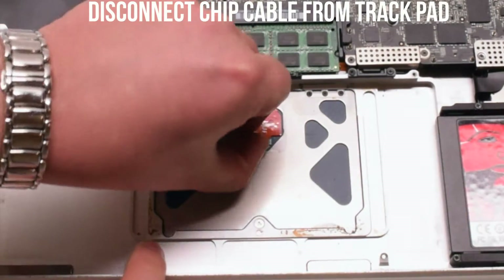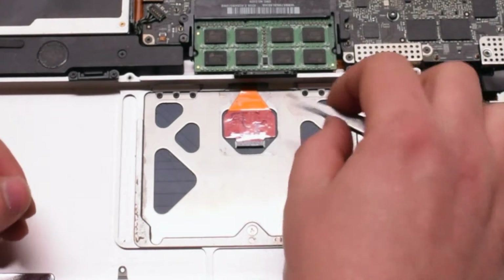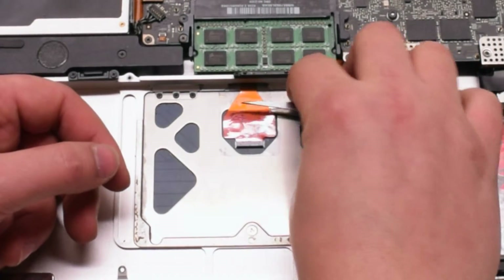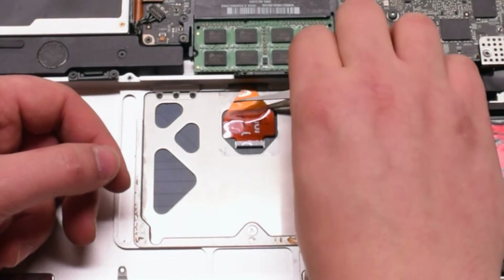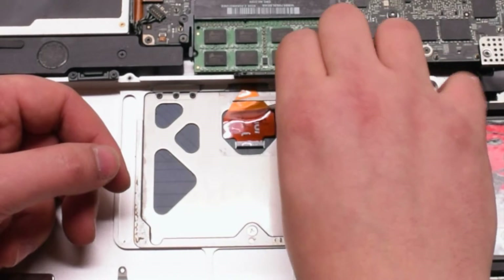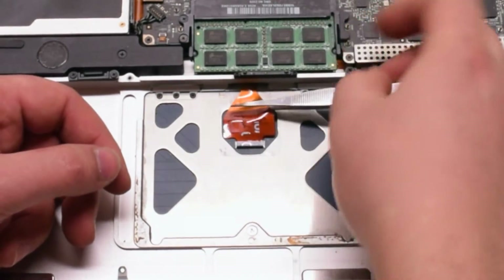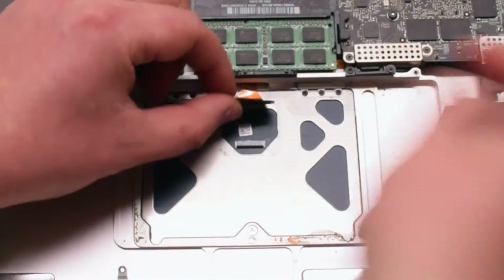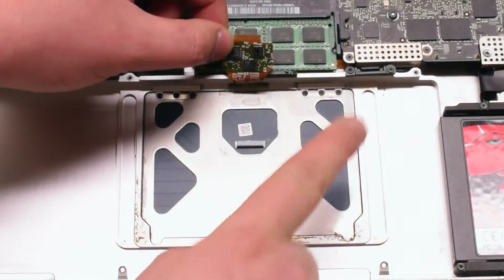Lift up the eyelash that's guarding the connection to the chip. Slide your tweezers underneath gently, because there are chips underneath that portion of the cable. Make sure to gently slide it in without pushing anything. Once you get the tweezers all the way underneath, pull up on them and that should release it. As you can see on the back, there are chips.